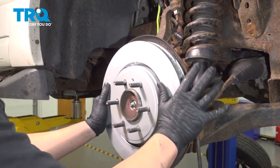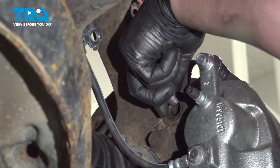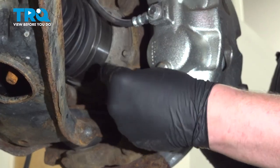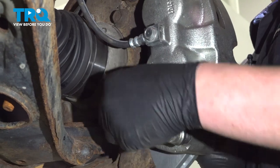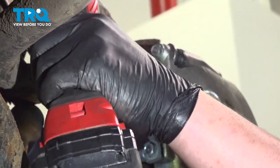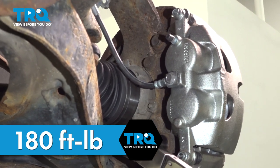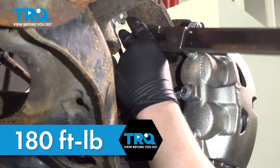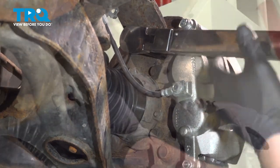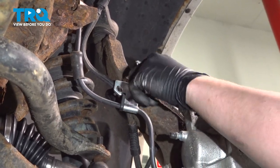Install the rotor. Remove the caliper off the hook and install it onto the rotor. Get the bolts started and snug them down. Torque the caliper bracket bolts to 180 foot-pounds. Put the bracket into place and get the bolt started.